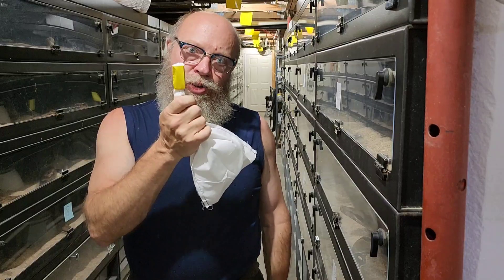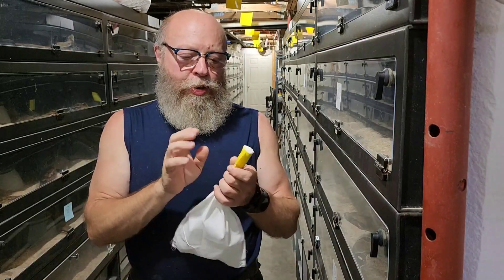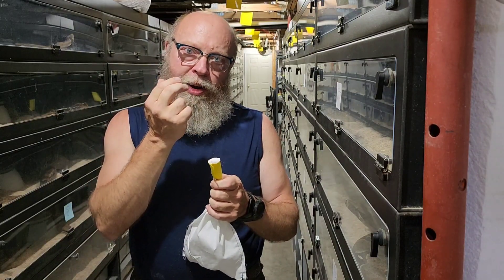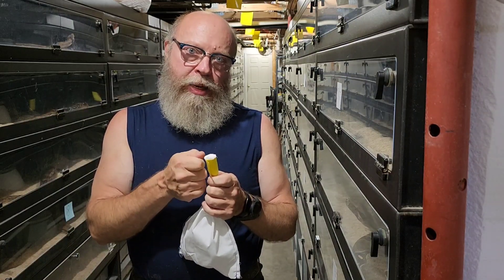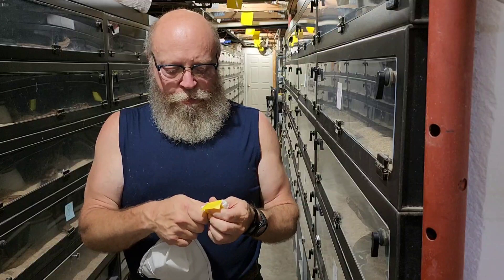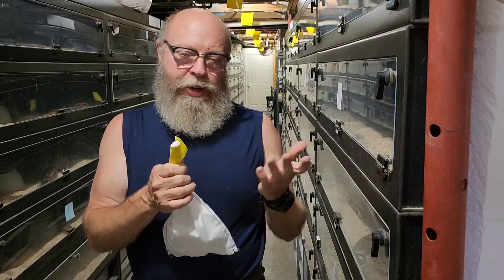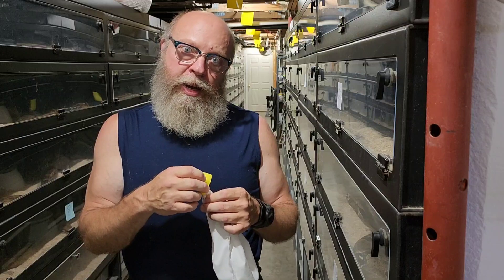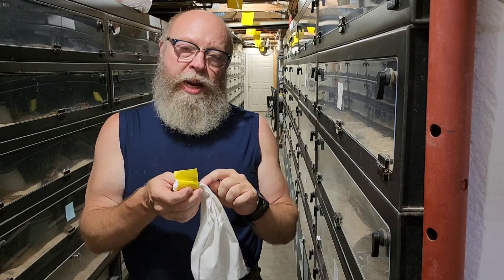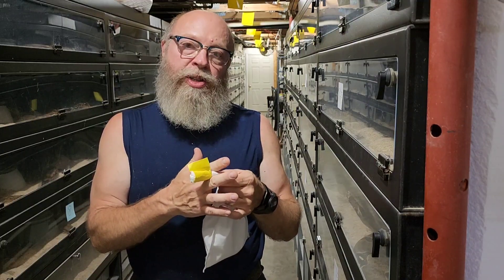I despise zip ties. They usually ruin the bag — you need wire cutters to get them off and you end up snipping the bag. And if you tie the bag in such a tight knot that it can't be untied, that's just as bad, because cutting the bag with scissors could risk injuring the animal if it's near the end.